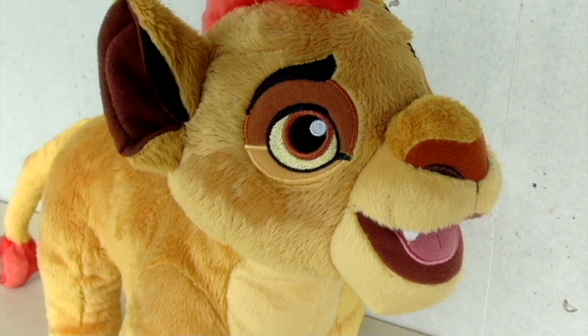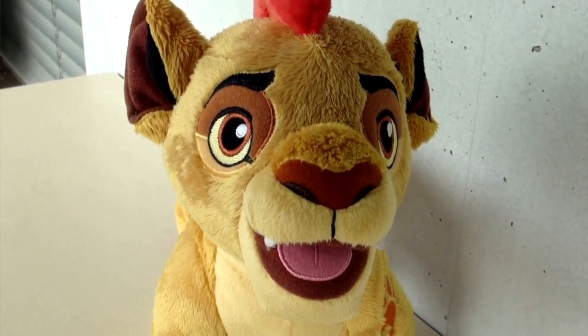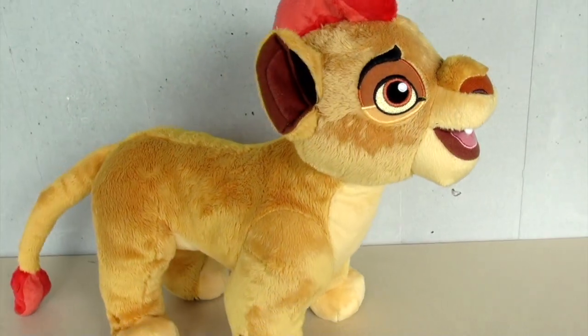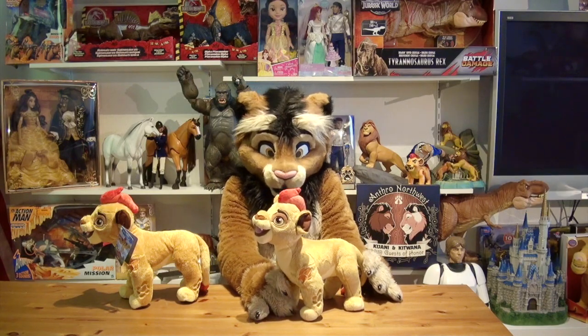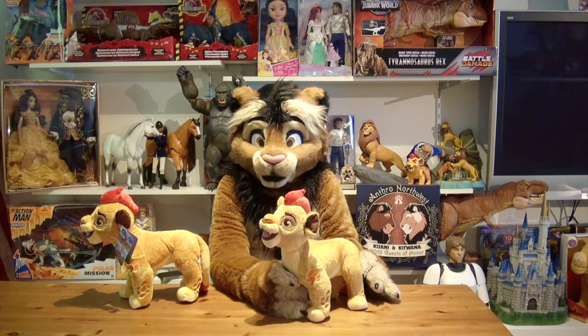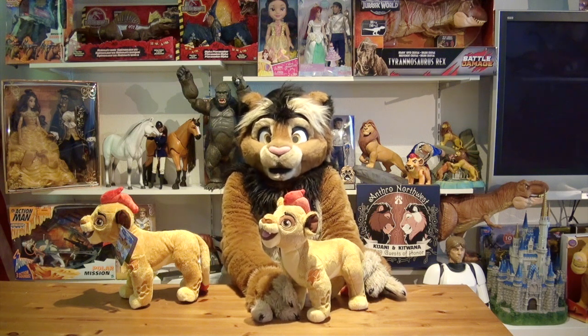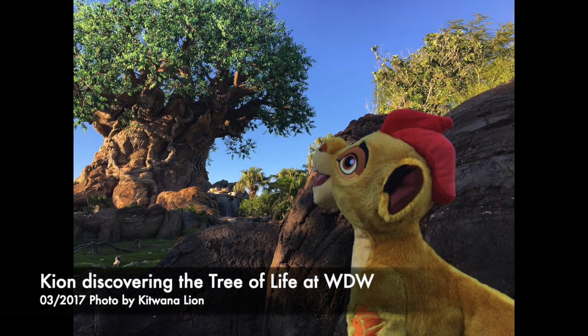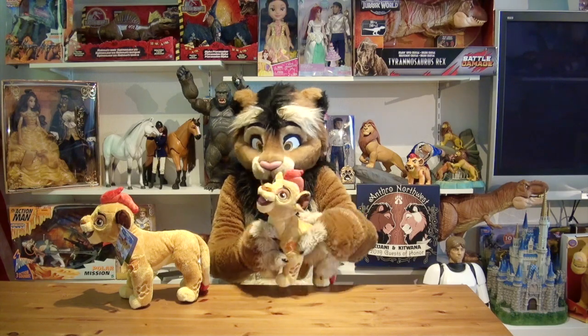But I have to admit, I cuddle with Kion every now and then during bedtime because he's so cute and so soft. I remember when I was at Disney World back in 2017, I bought one of these at the Animal Kingdom Park and took it around the park, and even did a fun photo in front of the Tree of Life as you can see here. It's really fun to get into small talk with other cast members and guests — it's always fun to carry around a plush around the parks.